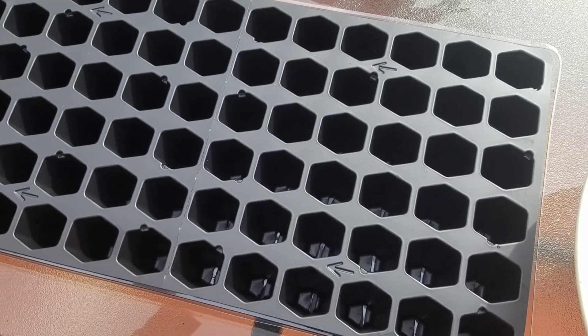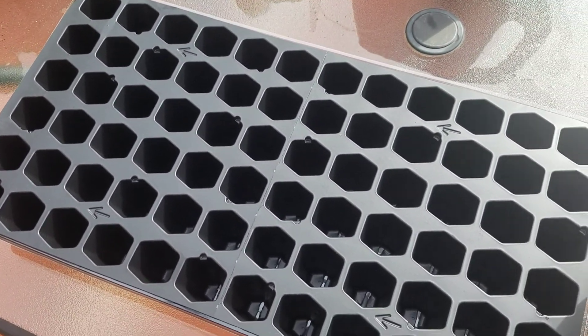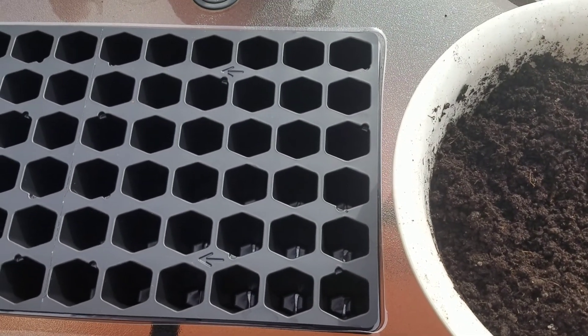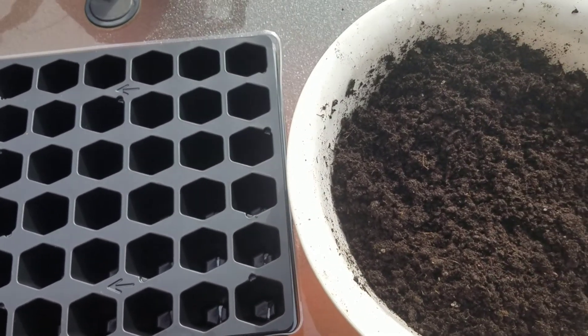These are pretty tiny little holes, so you don't want more than one plant growing in each cell of this tray. I'm going to get my soil in, get my seeds in, and then I'll show you what this looks like under my grow lights.